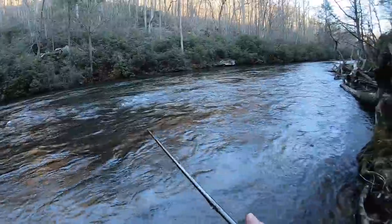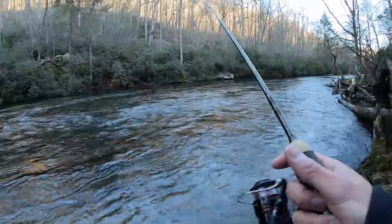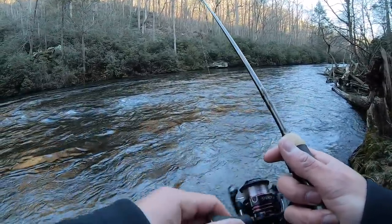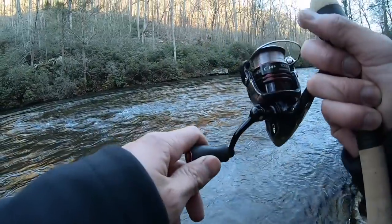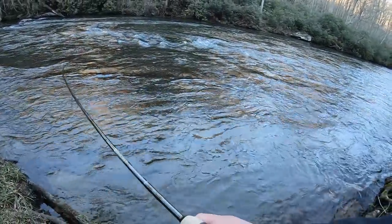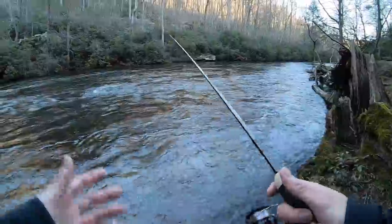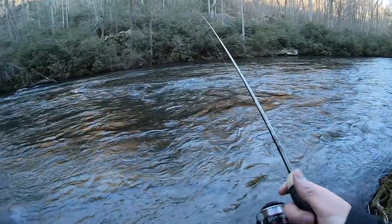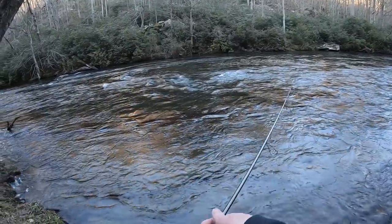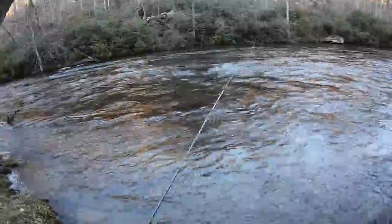Third time's a charm — I'm going to cast a little farther down from that rock but still in the current break, covering some water. There it is — I called it! That's a little brown. Oh, I lost it. I've got six-pound fluorocarbon line and a nice soft tip; there's some ice on my tip guard but there's really nothing else I could have done there — that was just bad luck.